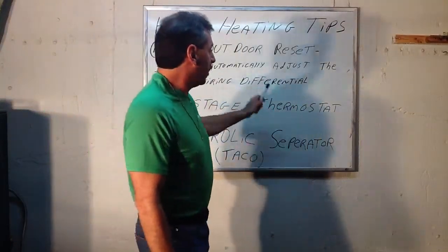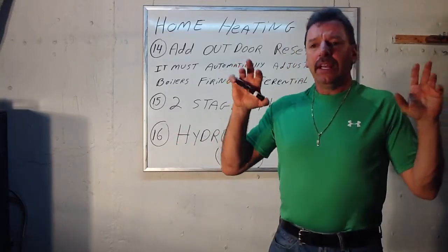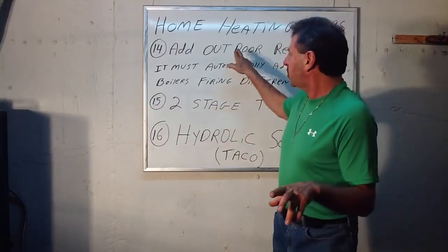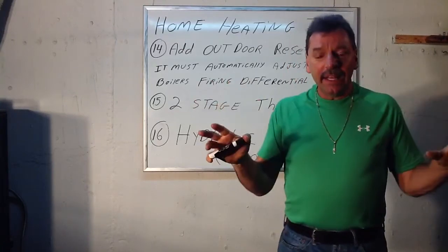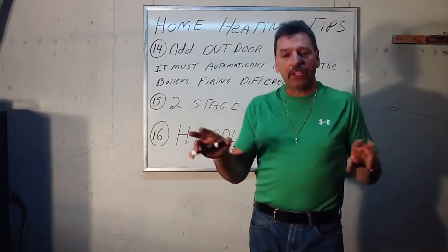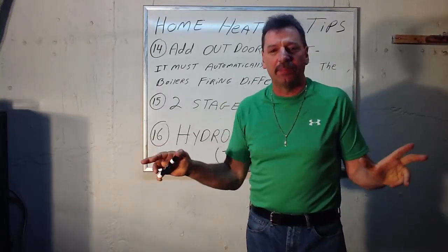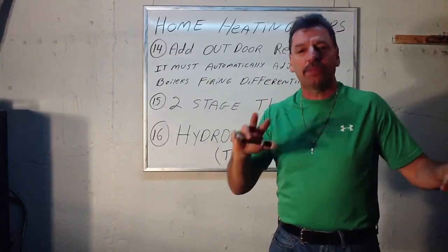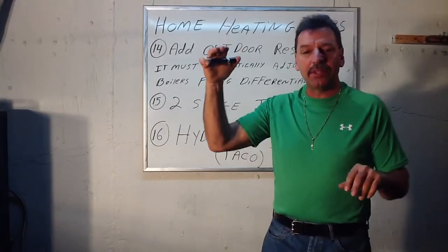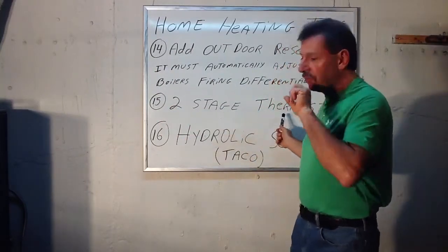Number 15: a two-stage thermostat almost does the same thing. If you want heat, it'll turn on the circulator and pump the hot water around. But just like the outdoor reset, if there's already 140-degree water in there, it may not turn on the boiler — it may just pump the water around. The second stage is wired to T and T on the boiler and actually fires the boiler. It may hold back and say don't fire, let's just pump the water around. If necessary, it kicks in stage two on its own when the temperature keeps dropping. A two-stage thermostat will really help a lot.